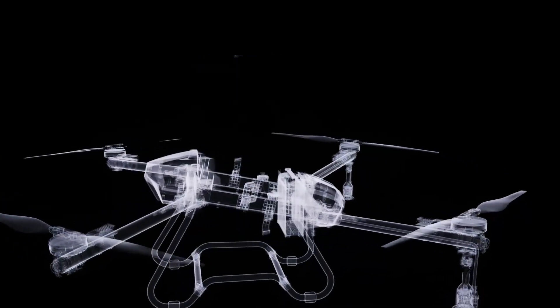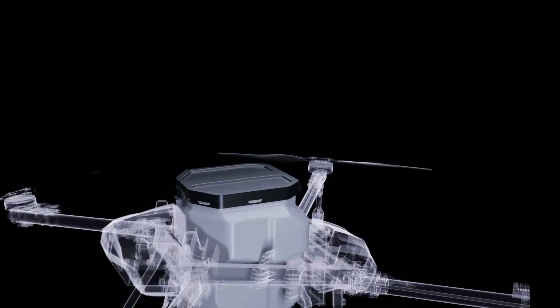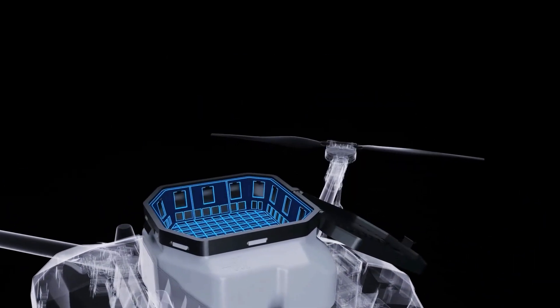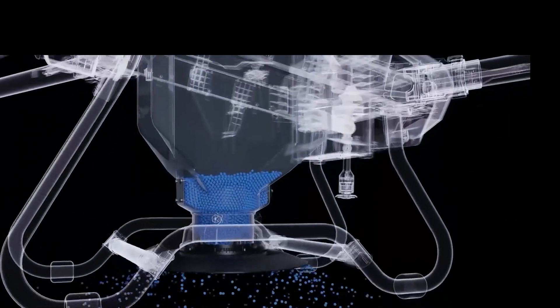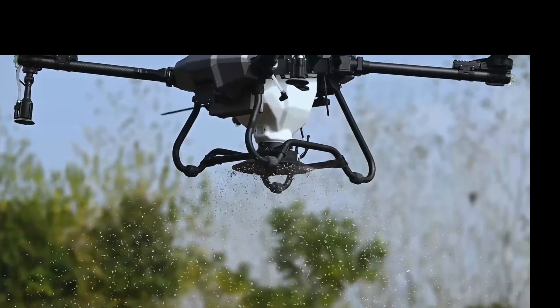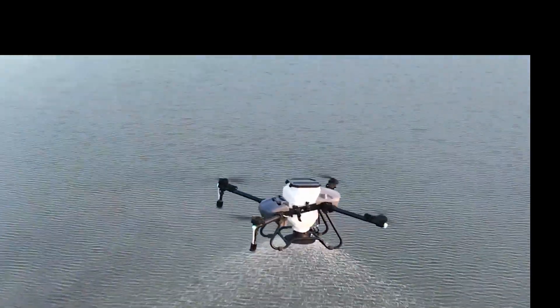One-step tank switching utilizes an integrated tank design, enabling fast changes between spraying and spreading systems. The spreader tank's new giant inlet allows for lightning fast filling. The Z-series landing gear has upward vents giving clearance while spreading.